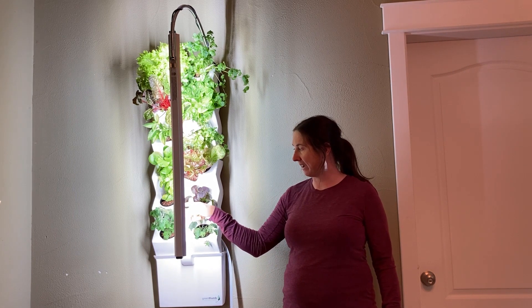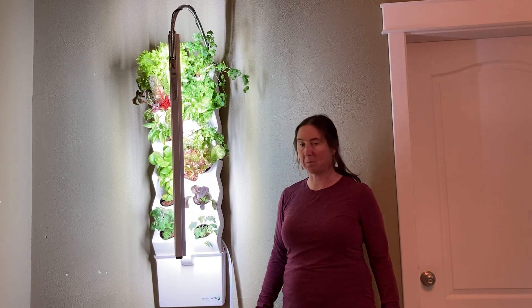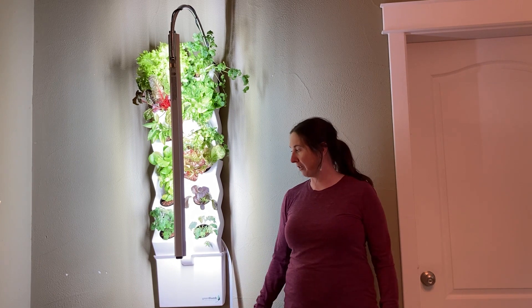My tomato plants have some buds on them that are about to open up, so looking forward to those.